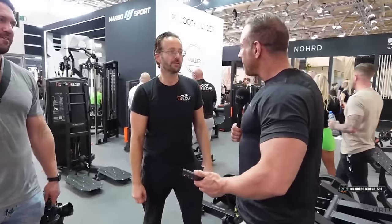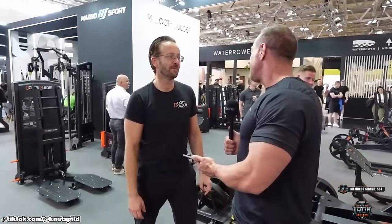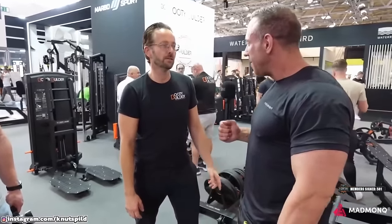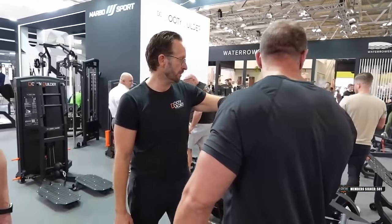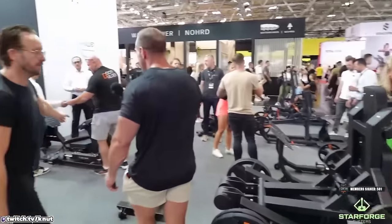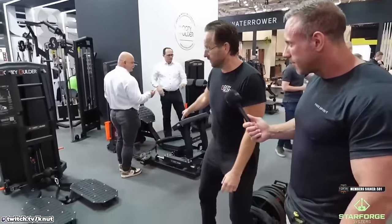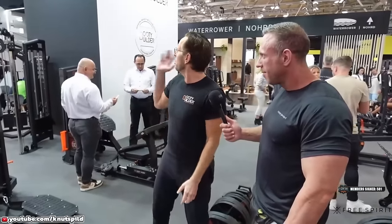I own a gym in Texas, so we're out here looking for gym equipment. I've obviously tried some of yours — this machine, we have it in the gym in Hamar. You're the guy behind the booty builder. Yes, I invented the first Ziprus machine in the world. Now it's in its 8th generation. I'm the owner of the brand, Booty Builder.